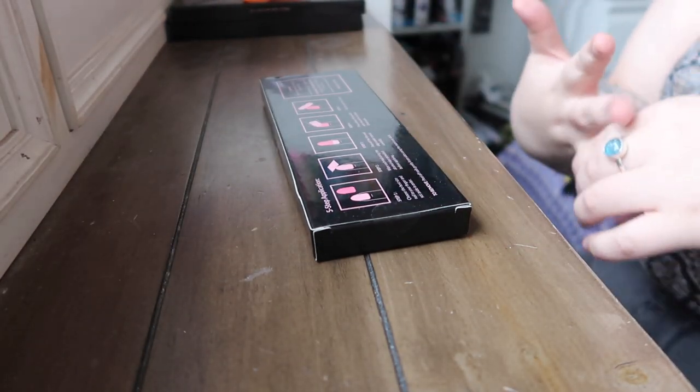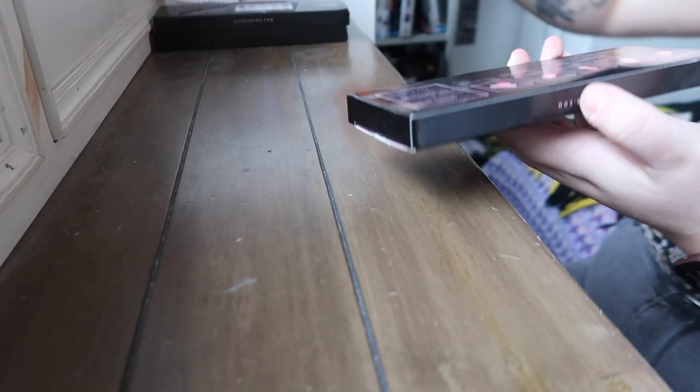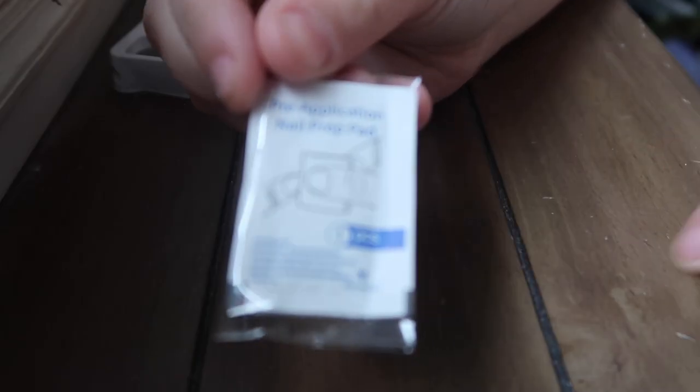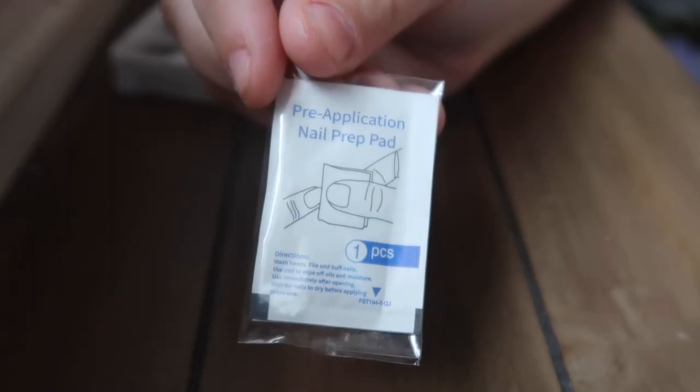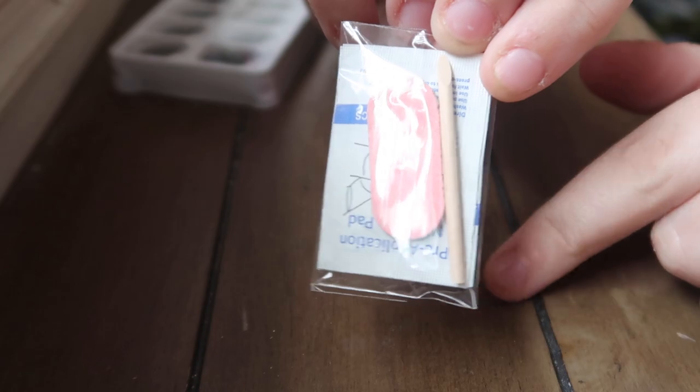I'm actually going to take my rings off so I don't get anything on them. On the back there are only five steps, which sounds incredible because I don't like doing a lot of things to my nails if I don't need to. You also get extra adhesives for extra support — this is the little pack with the alcohol swab, a nail file, and one of those wooden stick things.